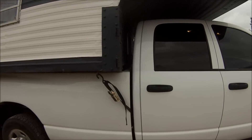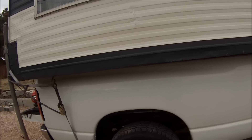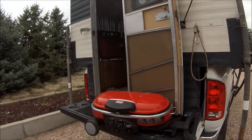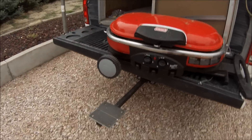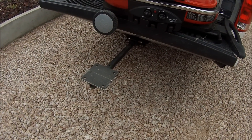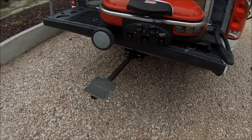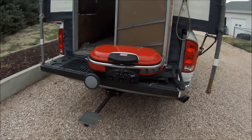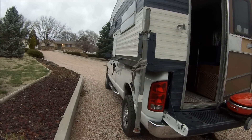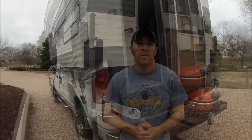We got her all strapped down. My neighbor used to have a truck camper and gave me this little hitch step, which is awesome — takes up a lot less space than the other step I had.